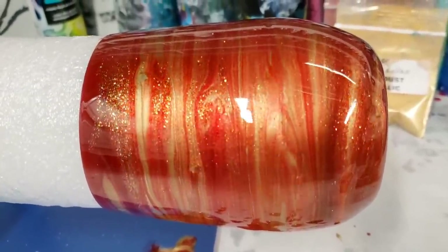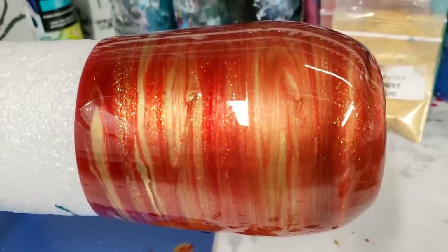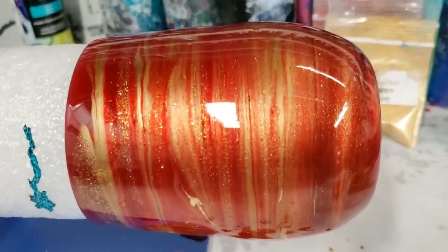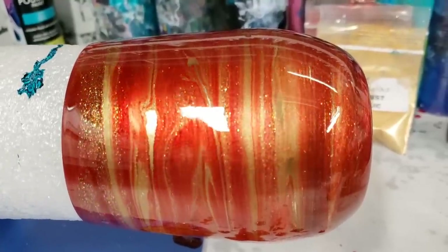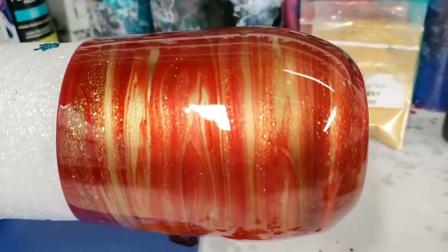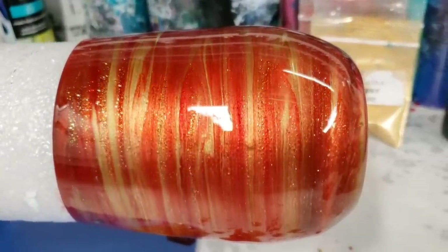I got a ton of tumblers in, so I will be doing quite a few of these coming up. Let me know what you guys thought of this one and the colors, and I will see you all next time.